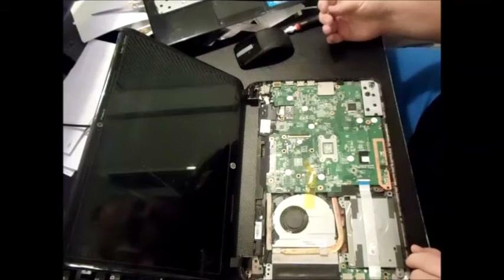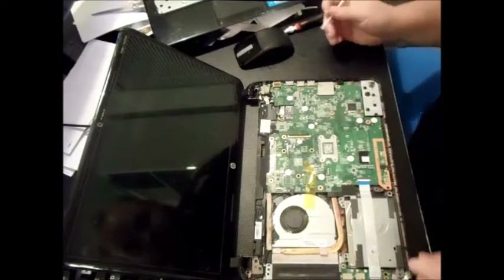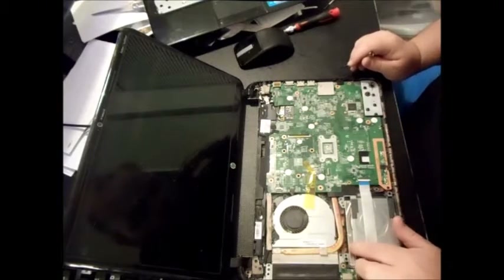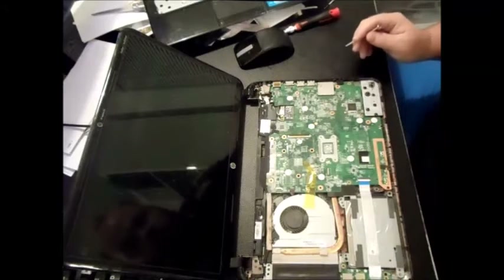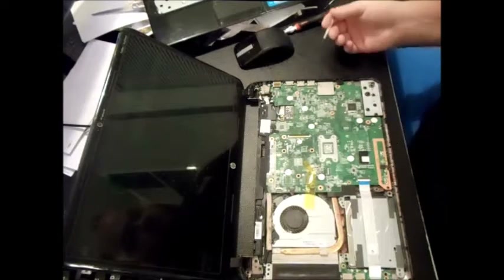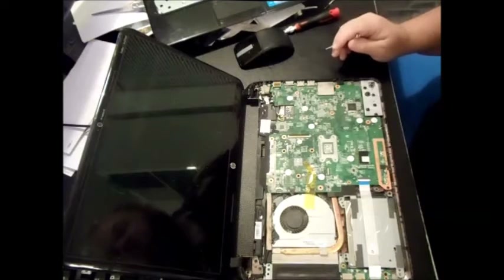To get the hard drive out — it's right there. That's your SATA hard drive. Next is the memory, which is actually underneath the motherboard. That's a little bit more tricky, so let's go ahead and do that.